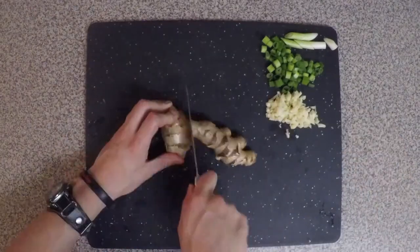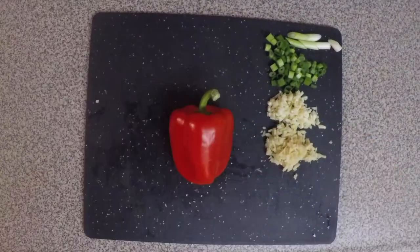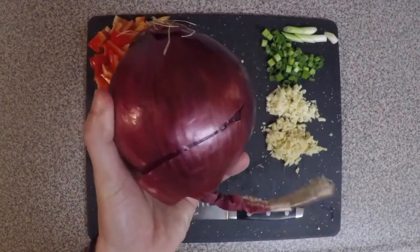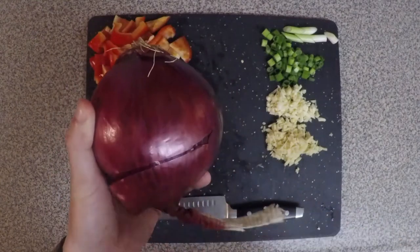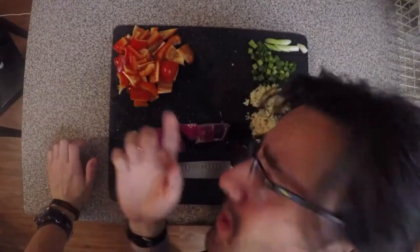Next we're gonna dice some ginger, then the bell pepper, and now my favorite part — the onion. I've seen people use regular onions, but red onions, not only flavor-wise but also visually, are gonna look really nice in this dish. It's not the onions, I swear — I'm just really emotional about this dish.